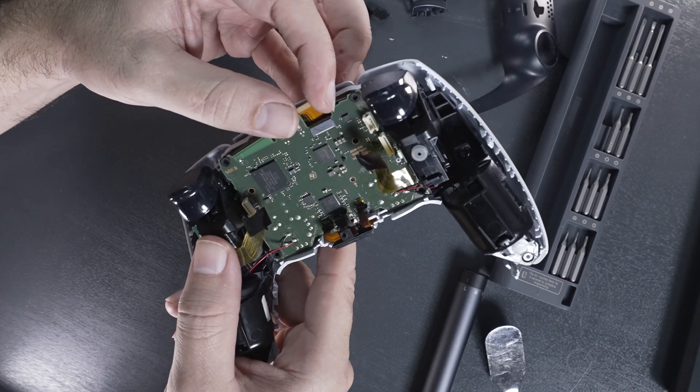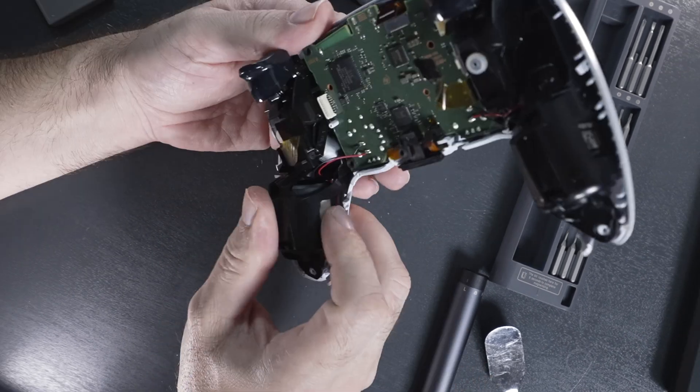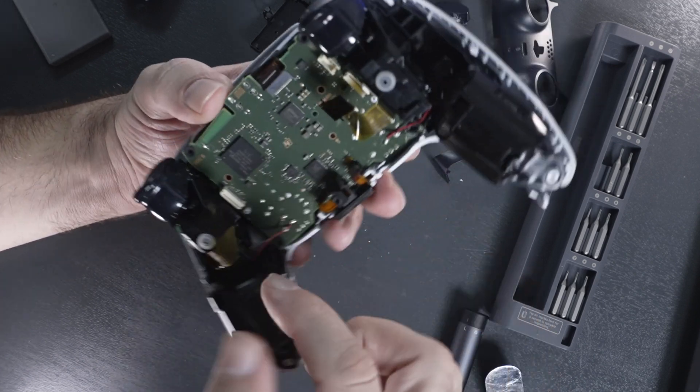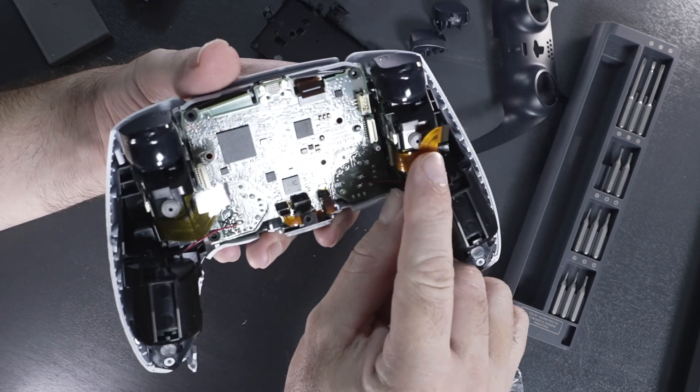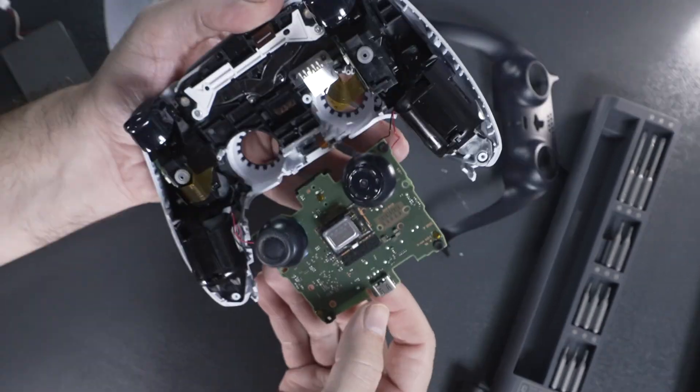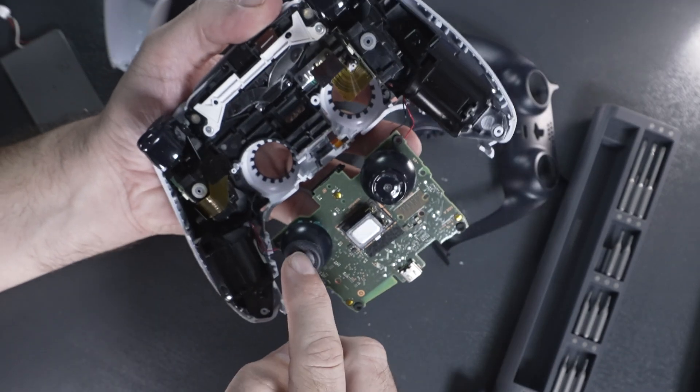Once you've got everything undone, you should be able to lift the main board out. It kind of clicks out — there are some tabs on the sides that hold it, so a little bit of wiggling around. And here you can finally see and access the joysticks.